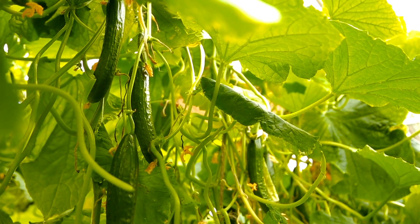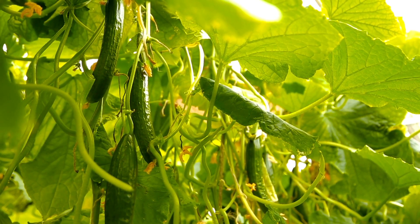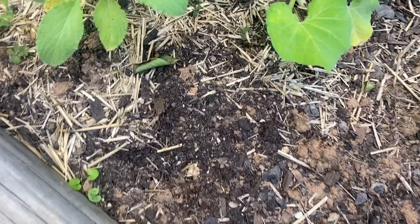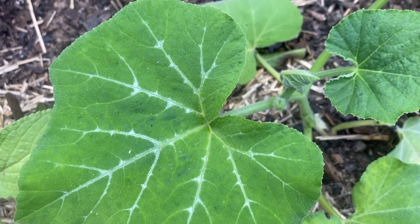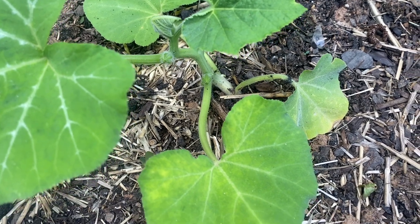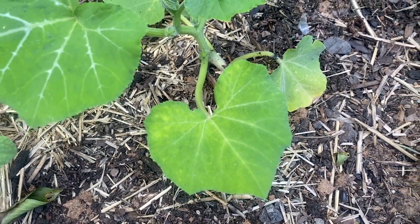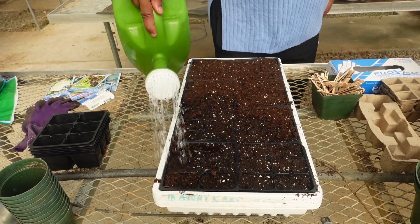If you live in an apartment or household with limited or no green space, then the bush champion cucumber in a pot with a cage will do best. However, if you have access to a large growing space, then try your hand at growing the spacemaster, which produces large and juicy cucumbers.